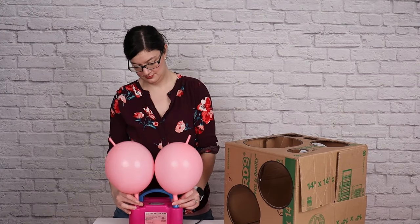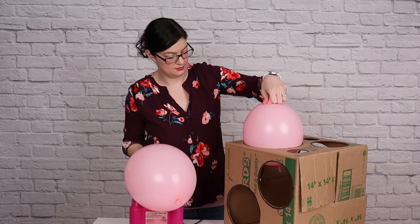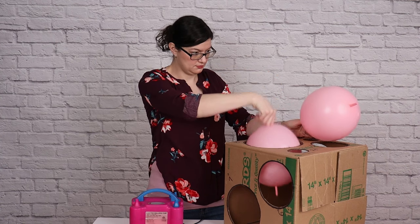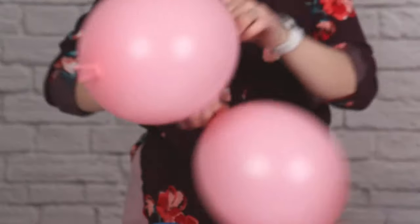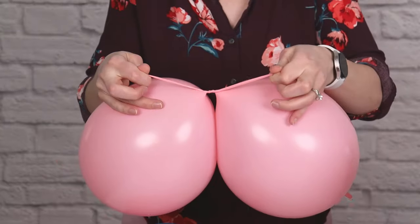I'm going to inflate two link balloons at the same time until they're almost full, and then gently press them up against the 8-inch hole in the sizer box, slowly letting air out until they just fit through that hole. Then I'm going to tie the two balloons together into a pair by wrapping the nozzle around twice and tying them together in a simple knot.